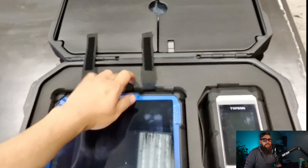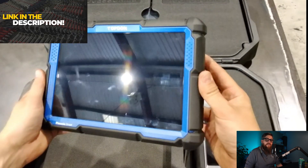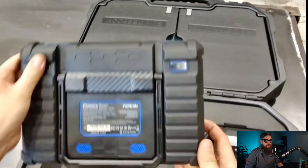Bit of a change today. Diagnostic Connections have been so kind to send me over this Topped On Phoenix smart tablet with the HD Trucker subscription to see what it will do on a DAF.